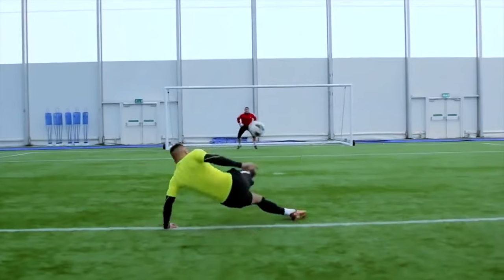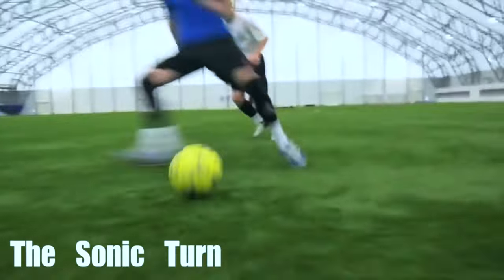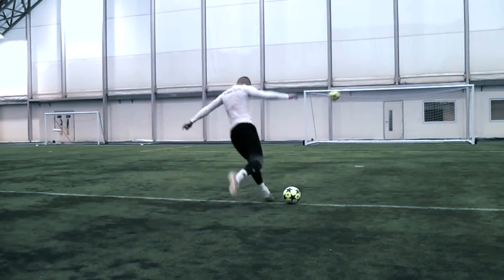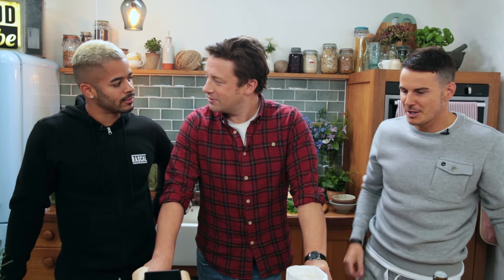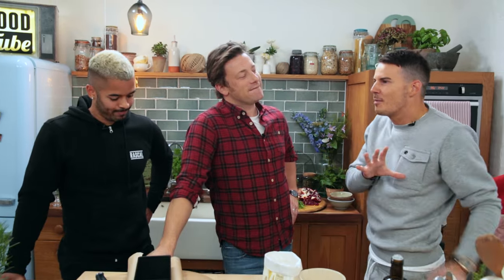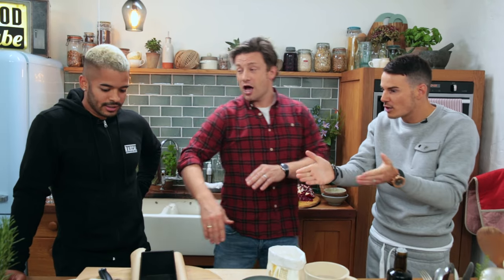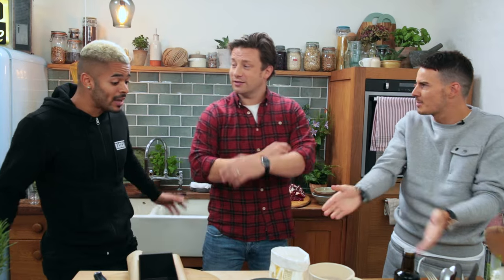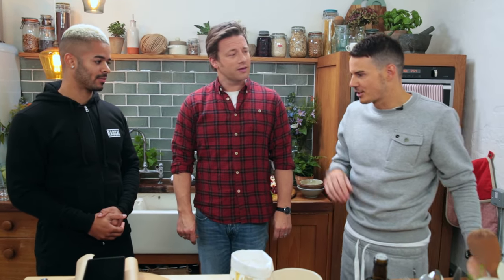Tell my audience about what you do guys. So basically we're a football channel that does lots of different tutorials, amazing tricks and skills. We call it Techers — you know when you knock up someone with a bit of swazz? Unbelievable skills or trick shots, anything that involves techniques. I might have to up my game today. I'm married so I'll let Jay answer that one.